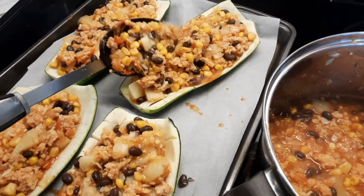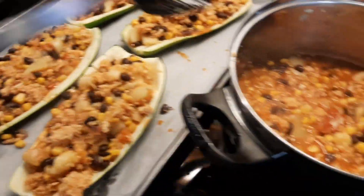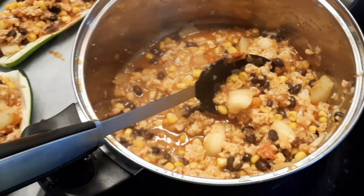I don't want to fill it too full, so I might have extra. Looks like I will have extra — that's okay, we can eat that on the side.